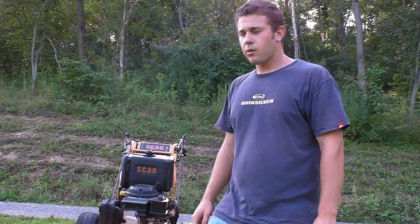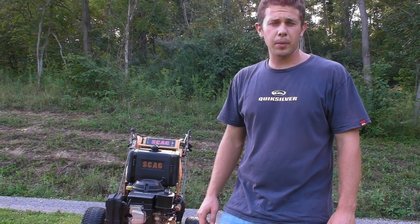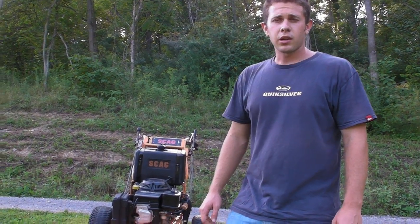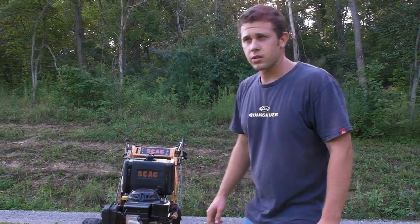Hey guys, it's Seth here at Q Sales Inc. What we have is a Scag 48-inch commercial zero-turn lawnmower. It's a hydro-driven machine. We're going to start this machine up, run and operate it, and then we'll inspect the major components.